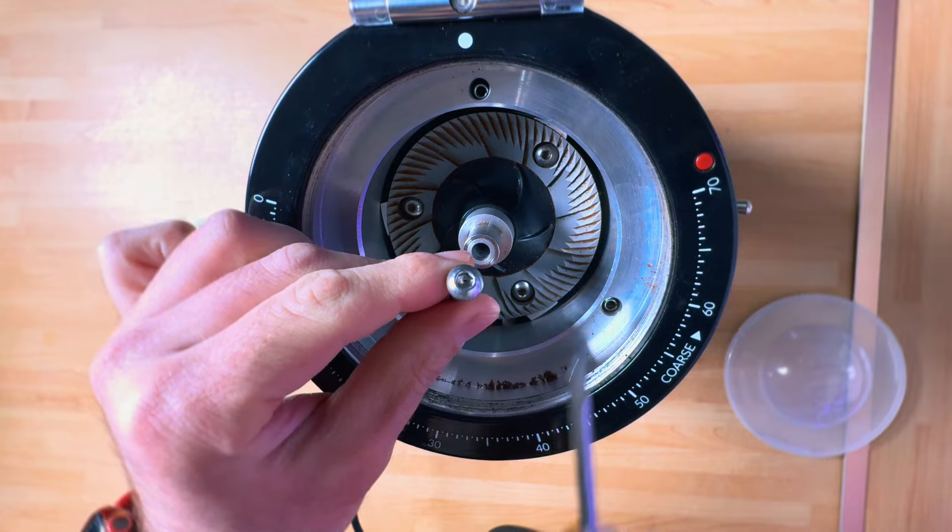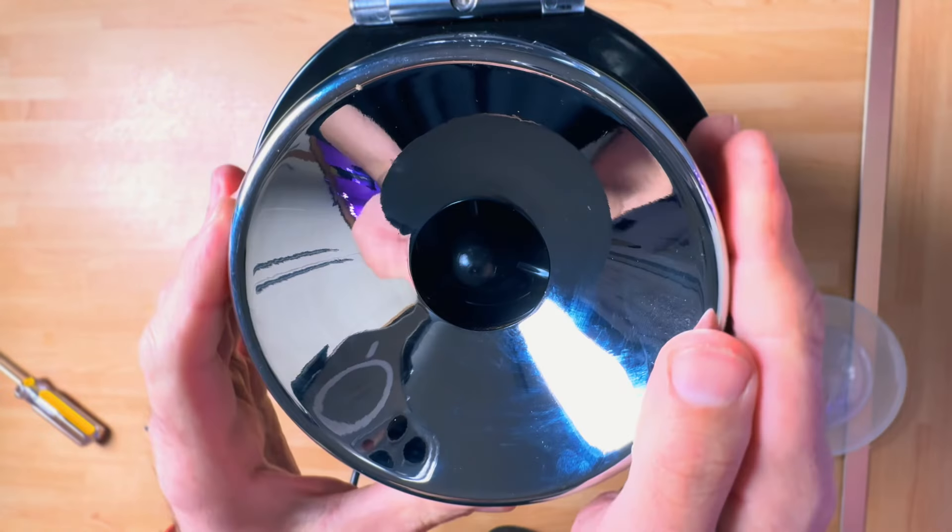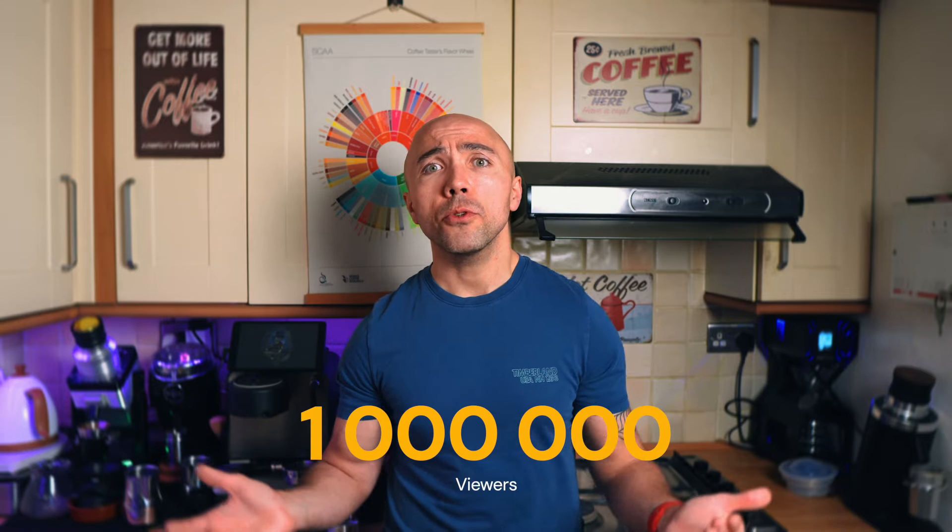Those burrs sit on burr carriers and that allows you to swap between them in less than 60 seconds, and yes, it is a very simple process. My approach to grinders is probably slightly different than yours. The main reason I bought the Niche Duo is for you guys — I was expecting it to be a very popular grinder, I wanted to record videos and get millions of views and become a YouTube superstar. That obviously hasn't happened yet.